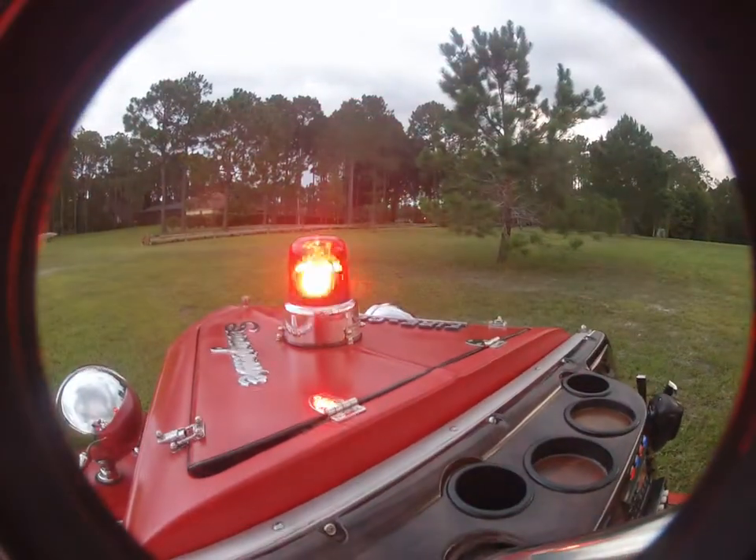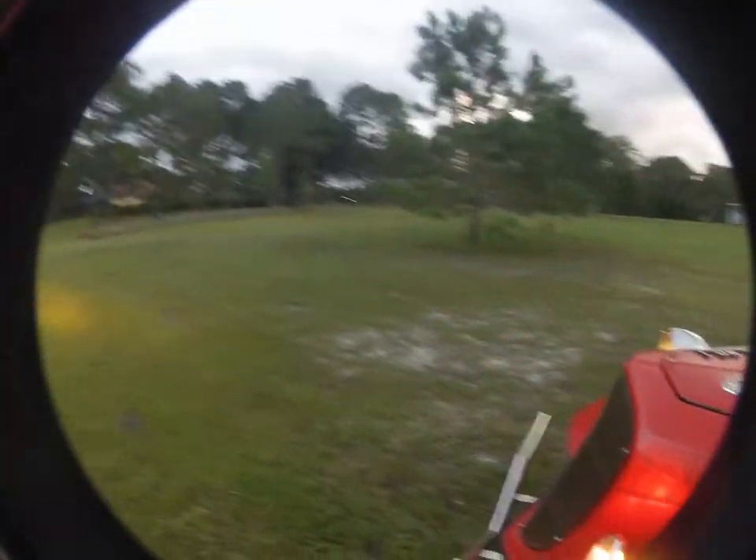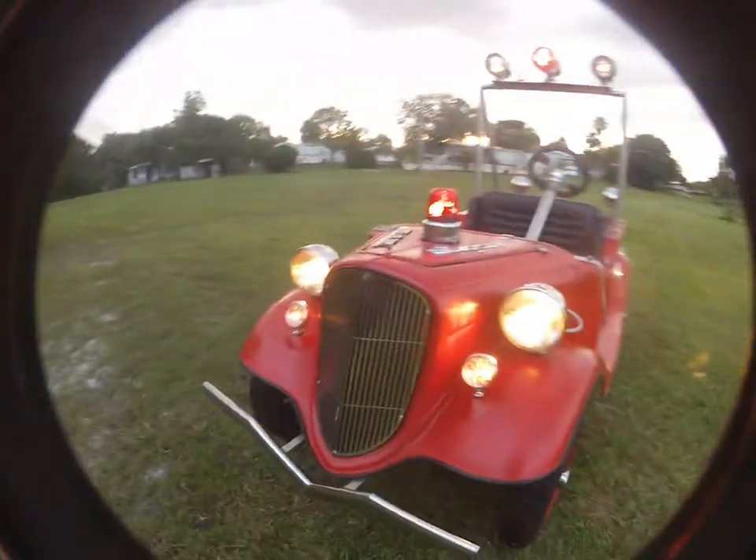And we got a beacon, headlights and parking lights. Everything running all at once. There you go.